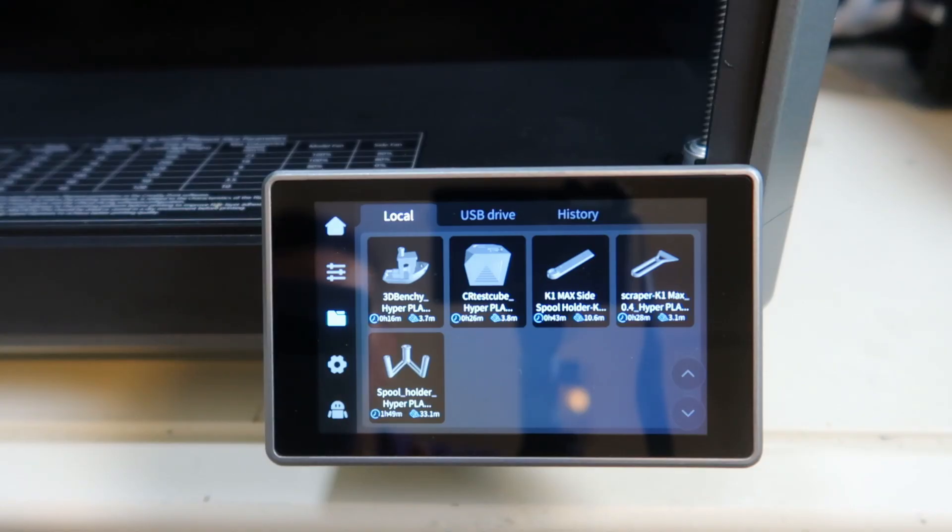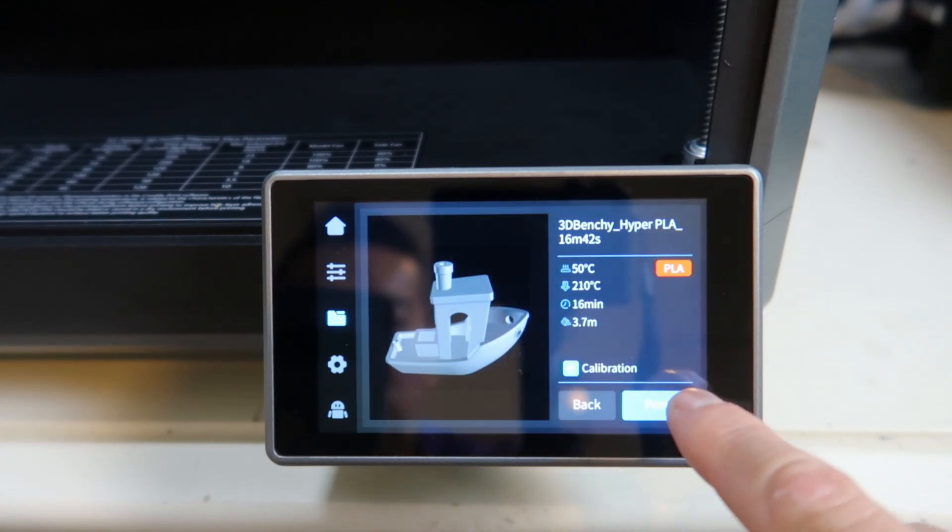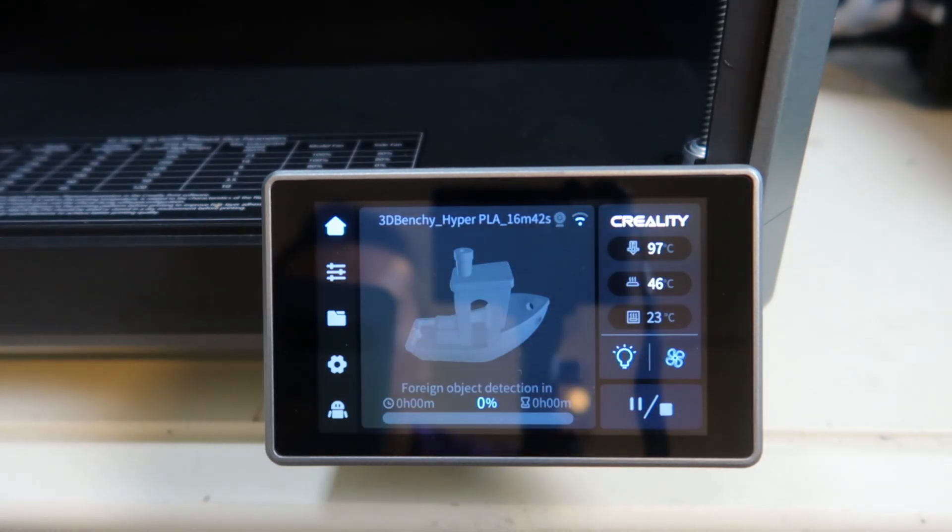We are printing a file that comes preloaded with this printer. Preloaded files should print really easily, so if you encounter any issue, call support immediately.